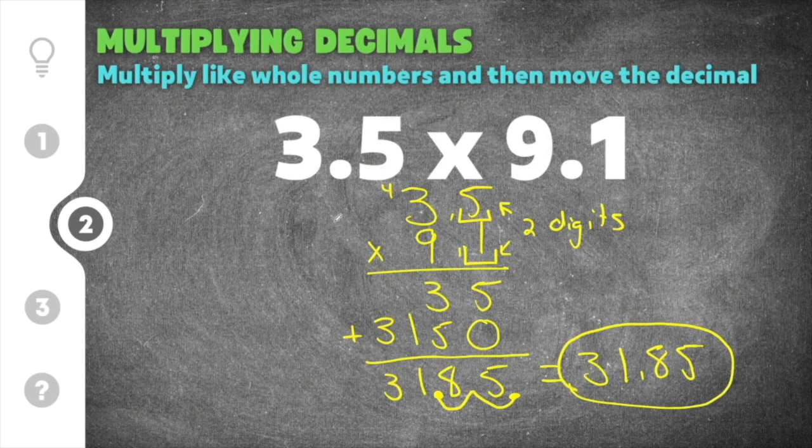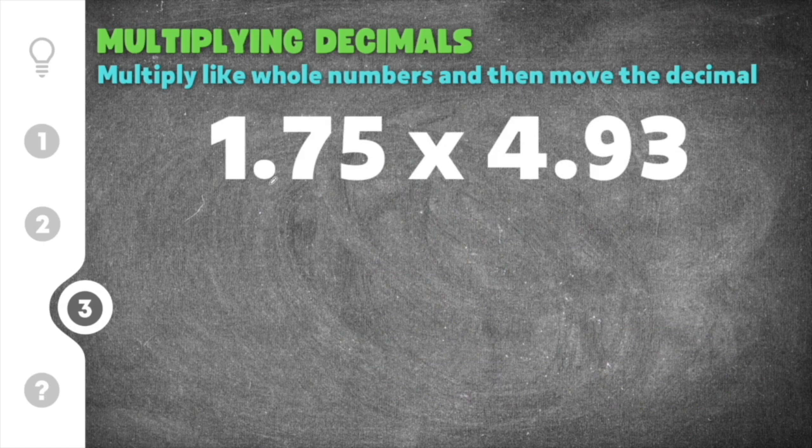Moving on to our final problem on how to multiply decimals, this gives us 1.75 times 4.93. I'm going to rewrite these as a multiplication problem and multiply as I normally would.